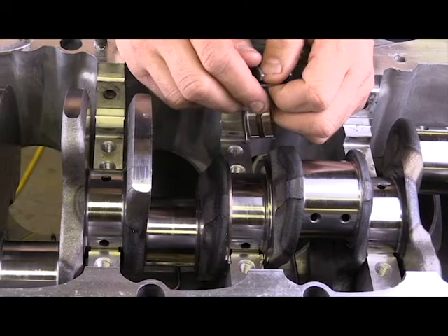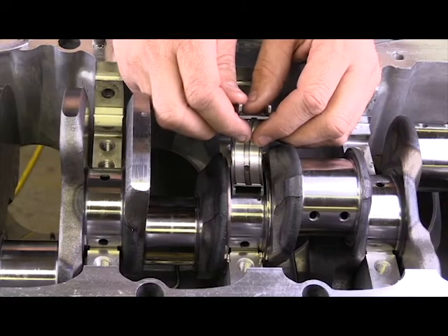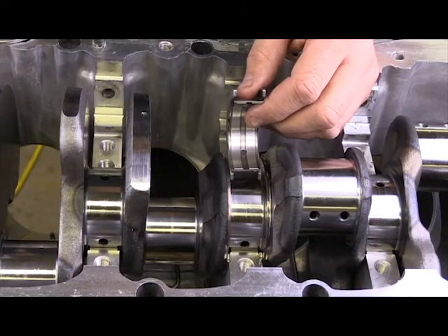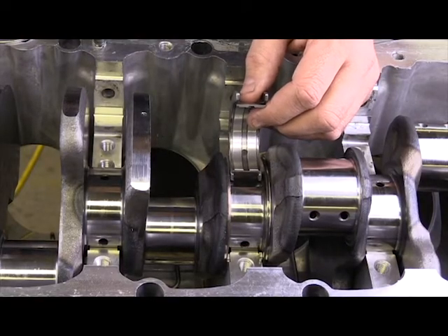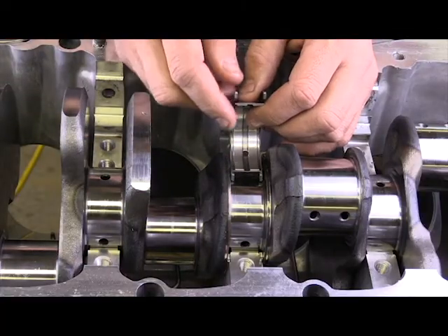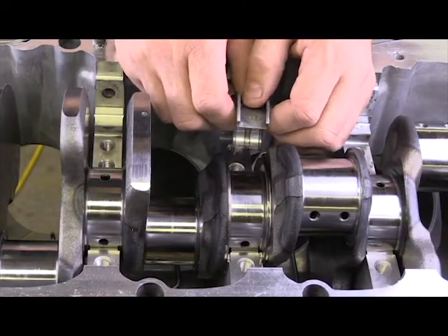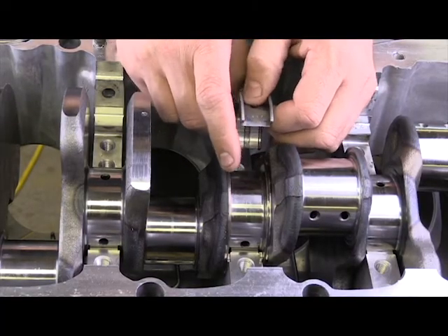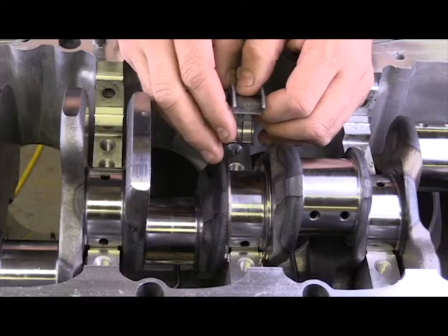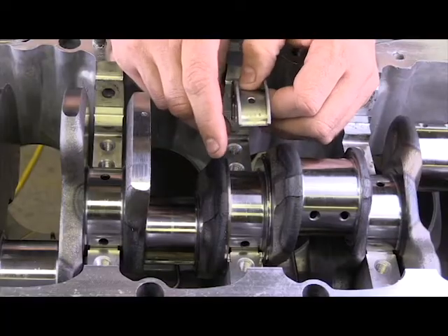If the thrust bearing is out of specification, one condition the customer may report is a heavy clunking noise during acceleration. What you're hearing is the crankshaft moving to the back of the engine and clunking against the bearing. A clunking noise during acceleration doesn't exclusively mean it's the thrust bearing, but if you can isolate it to an engine-related noise during acceleration, the thrust bearings are a good indication. We're now going to set this up to appropriately measure the end play.